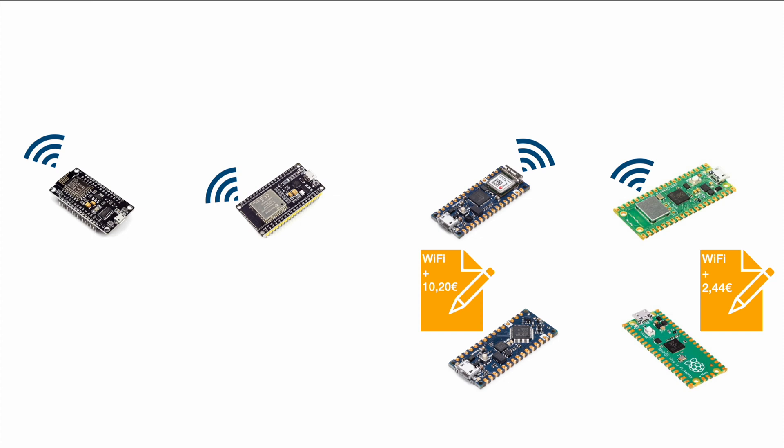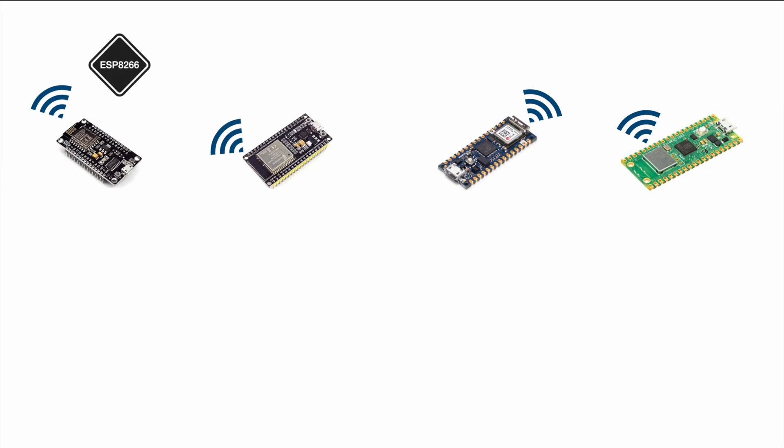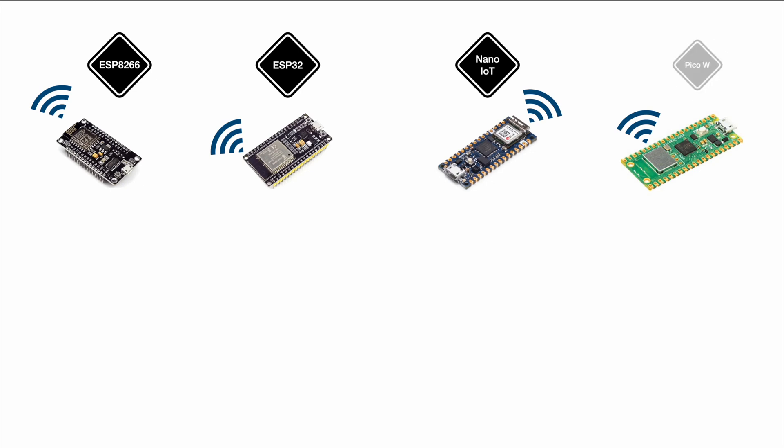But before we talk about prices too much, let's go for the proper comparison. So once more we have the ESP8266, the ESP32, the Arduino Nano IoT, and the Raspberry Pi Pico W. In Arduino's case the 'IoT' is supposed to indicate Wi-Fi functionality, and in the Raspberry Pi case the 'W' stands for wireless.